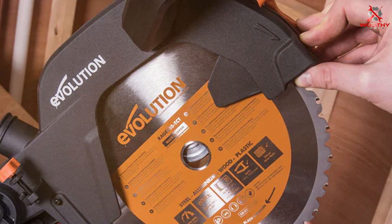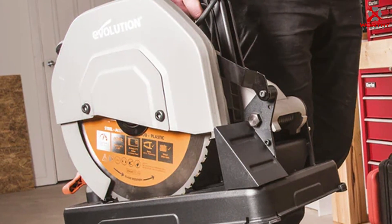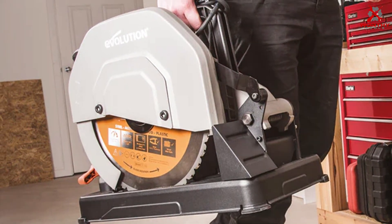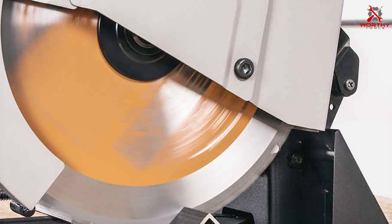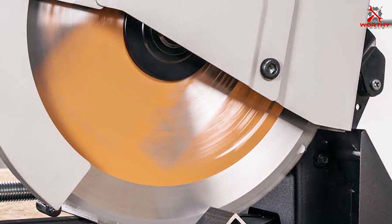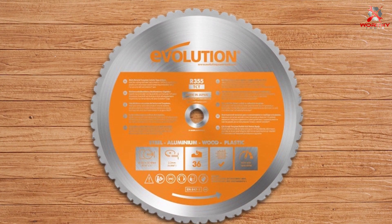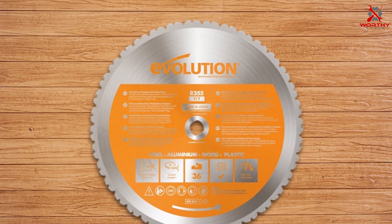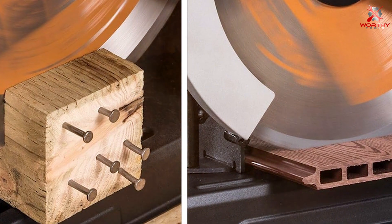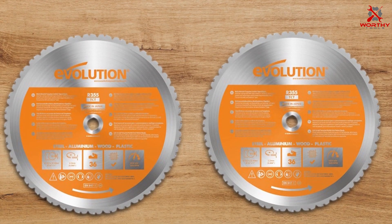With 66 teeth, it strikes an optimal balance between speed and a smooth finish, catering to a variety of cutting needs. Designed to meet the demands of both professional construction environments and personal workshops, the ability to cut through multiple materials with one blade greatly simplifies project workflows, eliminating downtime and enhancing productivity. Its advanced design makes it a standout choice for those seeking to reduce operational costs and streamline their work process.